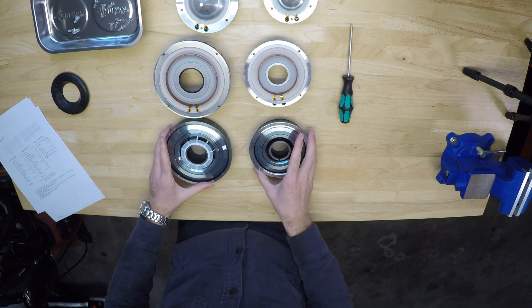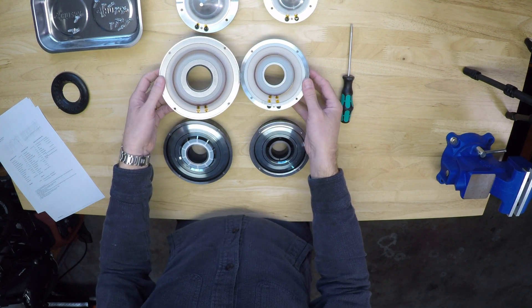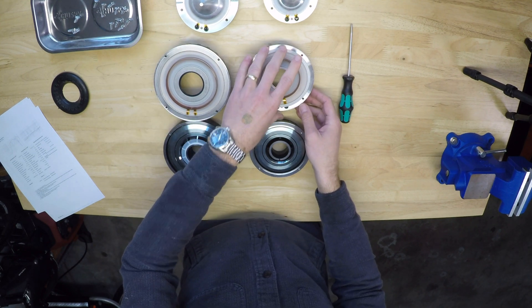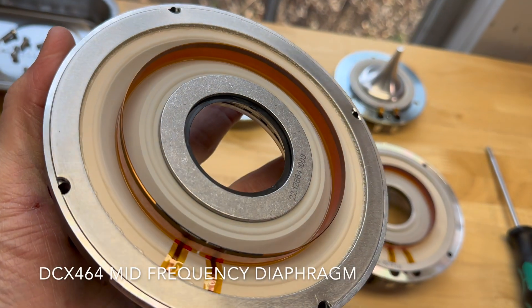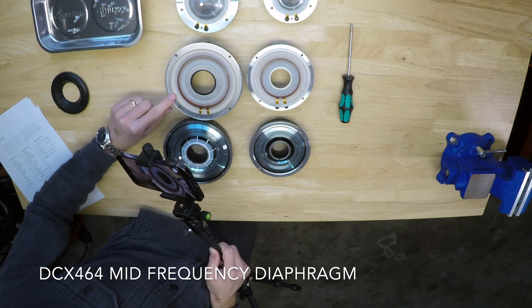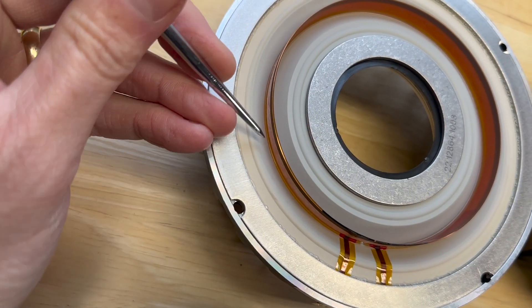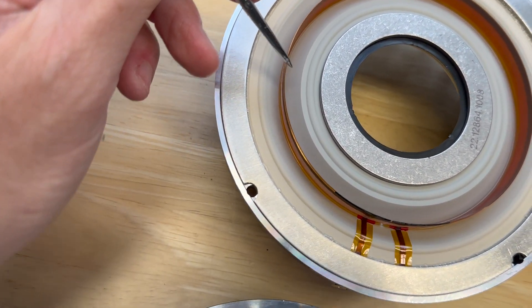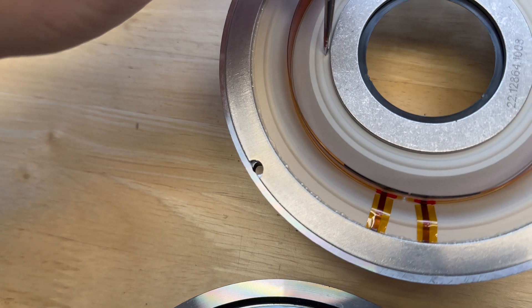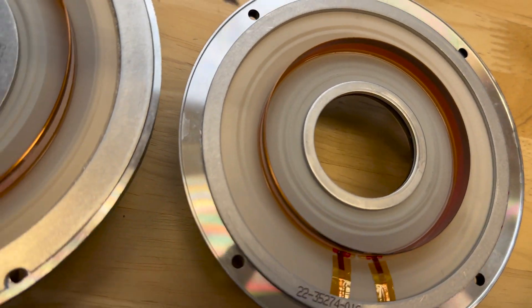So there are the two motor structures — this is the mid-frequency motor, this is the high-frequency motor — and these are the two diaphragms you can see. There's a lot less diaphragm area available on the 354. The main difference is in the construction. The 464 diaphragm is a straight V, so there's a surround kind of here. The coil attaches down there, and then on the same side, it's equal length diaphragm, and this little bump here is the surround.